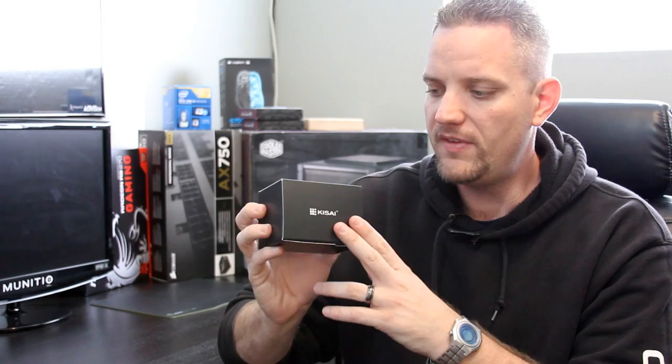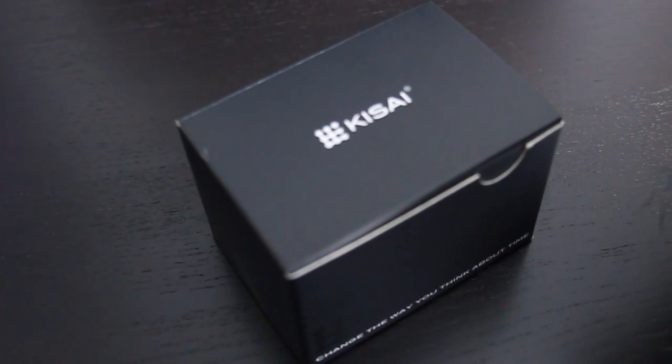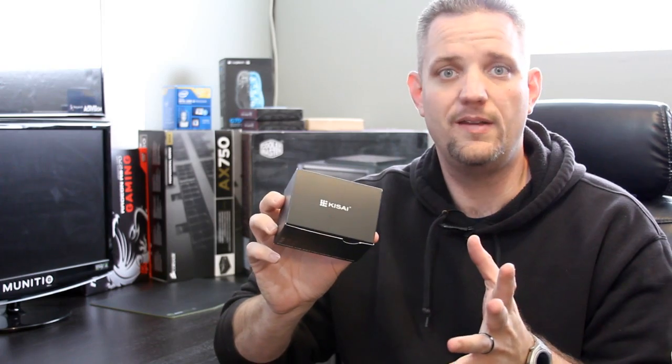Hey guys, you're watching Jay's Two Cents, and today we're going to take a look at a product that's a little bit unique and a bit different from my channel. But the company was willing to send it to me, and I'm willing to try it out, because I'll try out anything. Anyway, we are taking a look at one of the Kasai watches from Tokyo Flash. It's a Singapore company, interestingly enough. We're going to take a look at whether or not this watch is as cool as it's claimed to be, and whether or not it's worth the price for what you get.